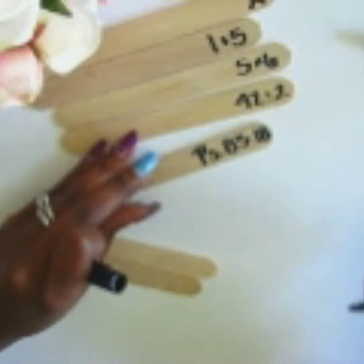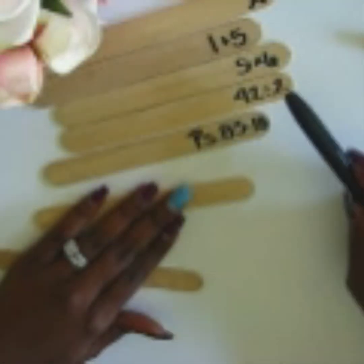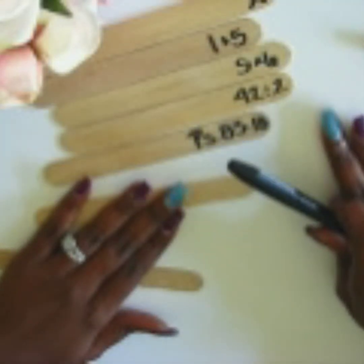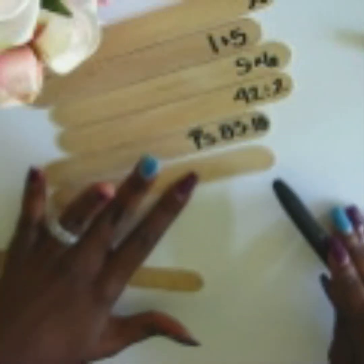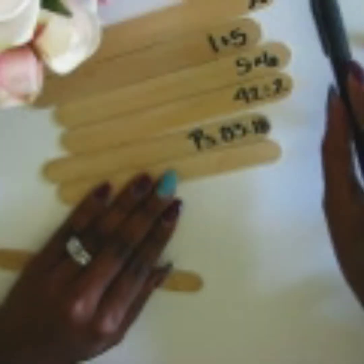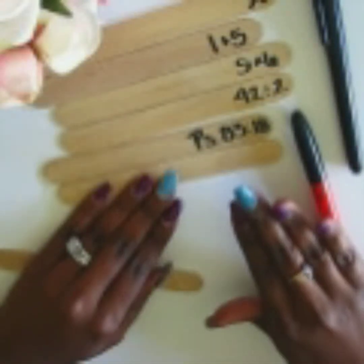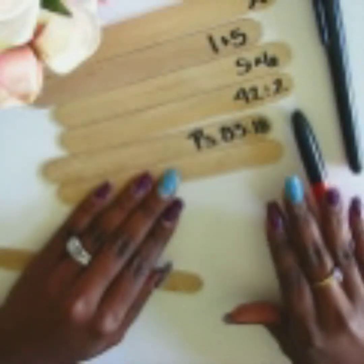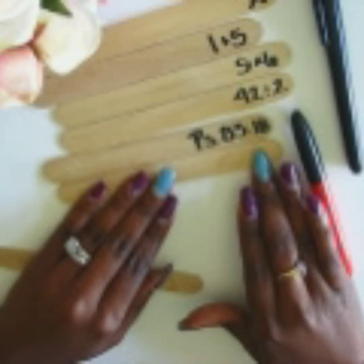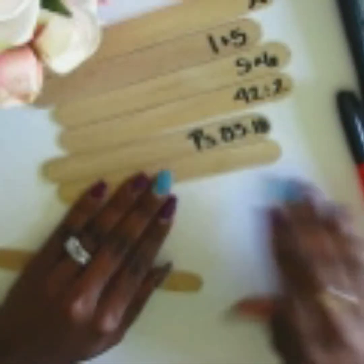So whatever it is you're working on — a date, math, reading, any subject — you can write it on the stick. You don't have to write it with a permanent marker if that's not feasible. You can also type it out, print it, and tape it to the end of the craft stick. Especially if you have questions, you can have the question on the stick and the goal is to have the other person, or even yourself, come up with the answer.